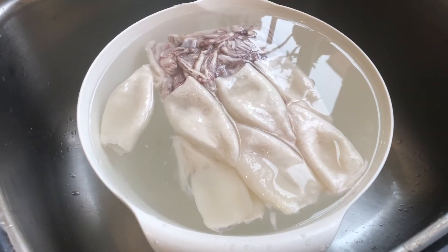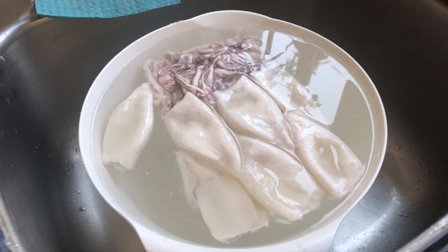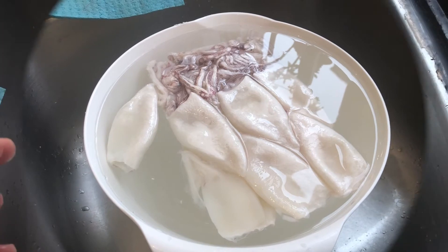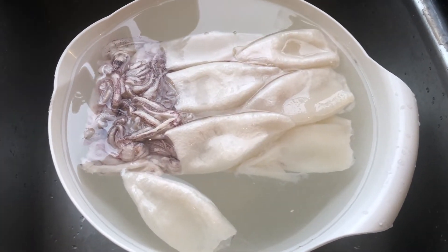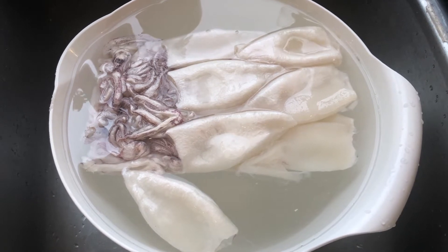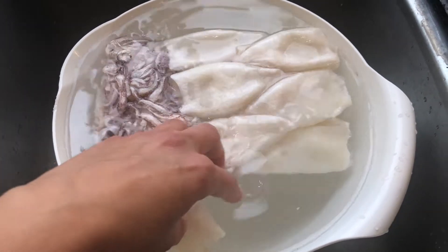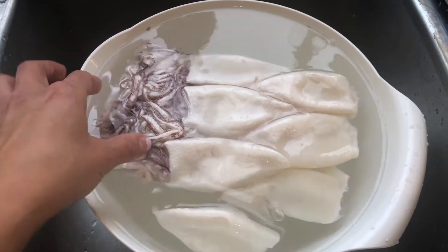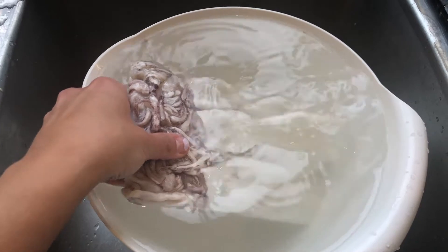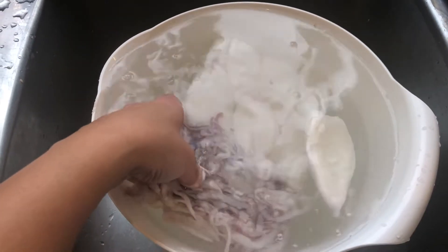The first thing you want to do is thaw out your squid in some cold water. This takes about 20 minutes. You can buy frozen squid in stores like No Frills or Sobeys. Sometimes they come as pre-cut rings, and sometimes they come in larger pieces that you can cut yourself, with tentacles. I love tentacles so I tend to buy this whenever I'm able to find it.